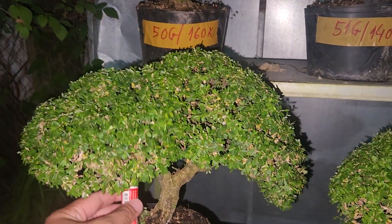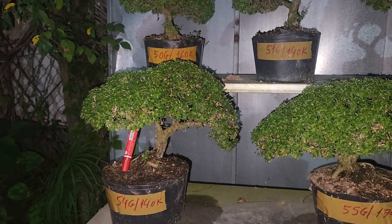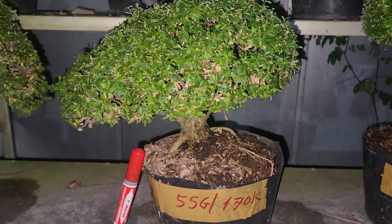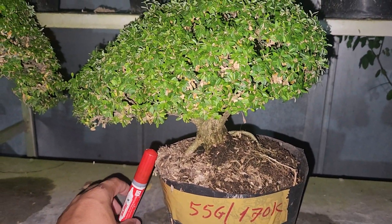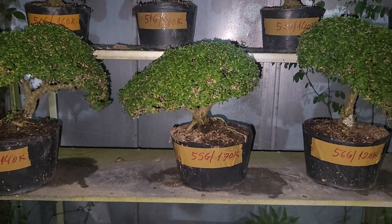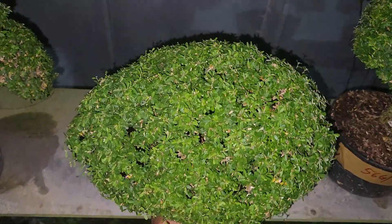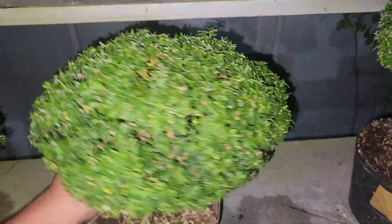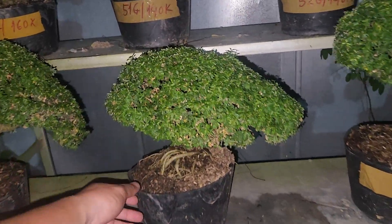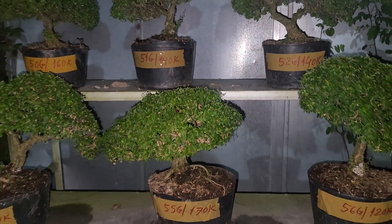Tiếp theo là mã số 54g, giá 140.000. Tiếp theo là mã số 55g, giá 170.000. Cây này dạng cổ thụ đó cô chú, chi tàn ấm rất là đẹp, bề nào cũng vậy. Mã 55g giá 170.000.